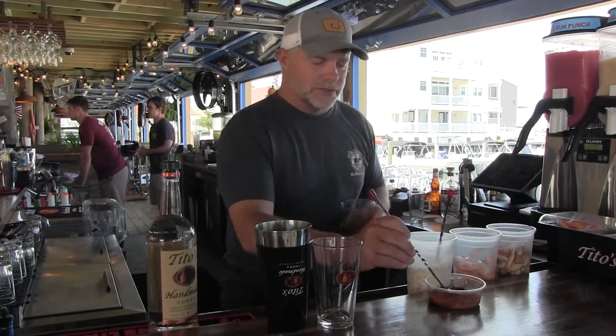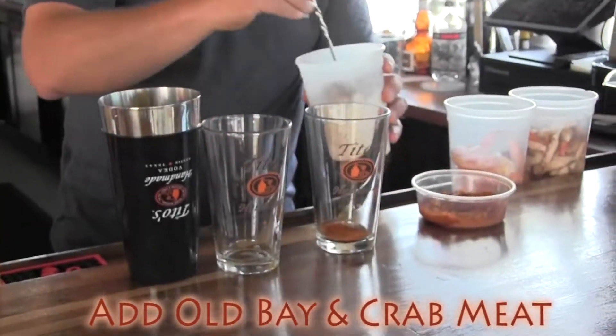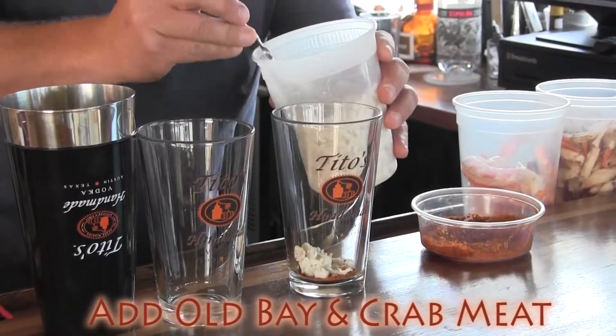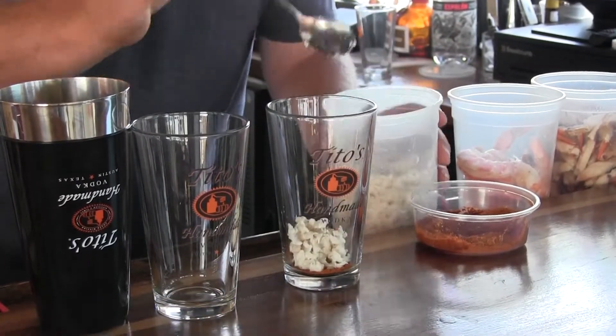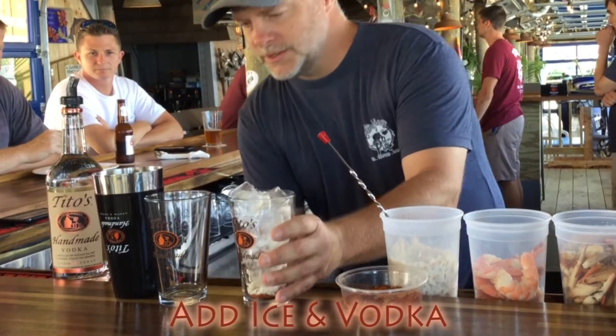So the first thing we do is start off with some Old Bay seasoning in the bottom of the glass. We top that with lump crab meat. Of course, the ice.